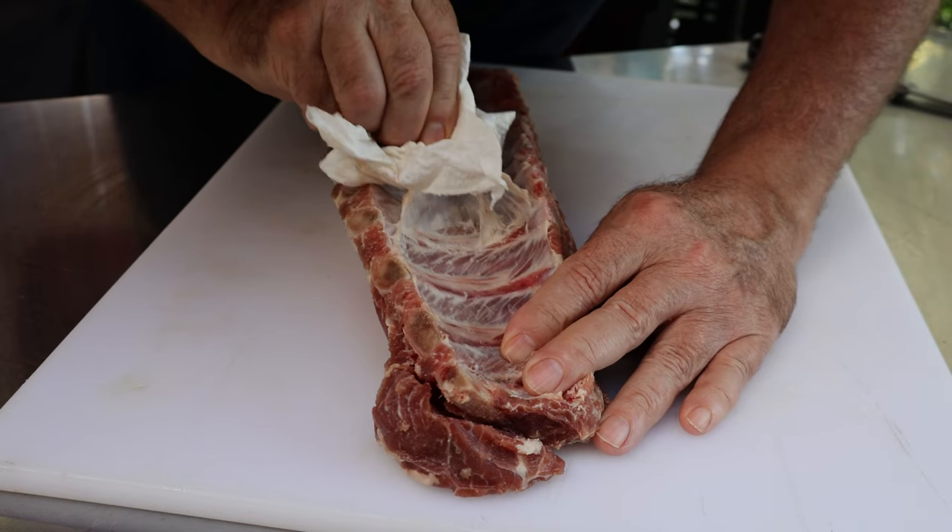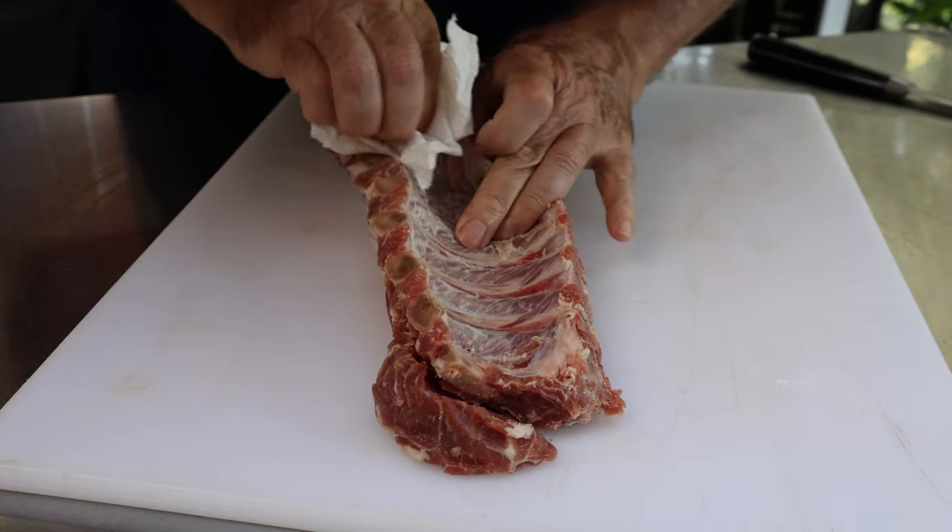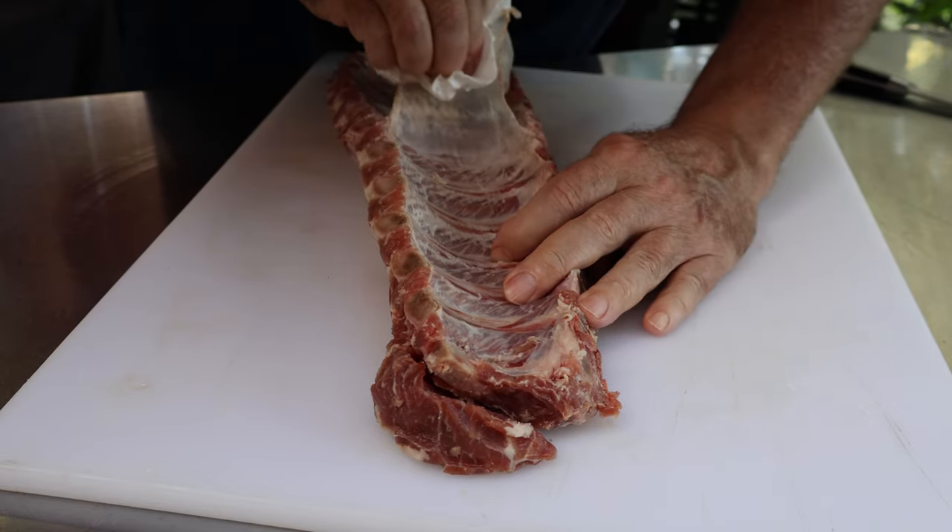First thing you want to do here is get this membrane off these ribs on the back side.